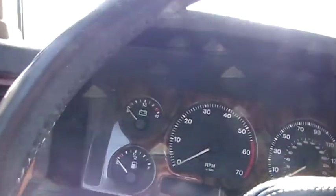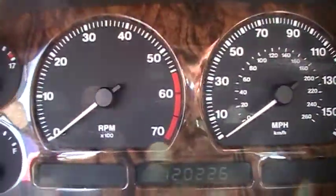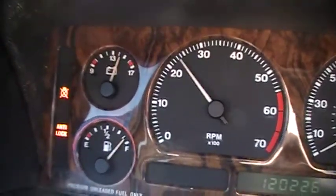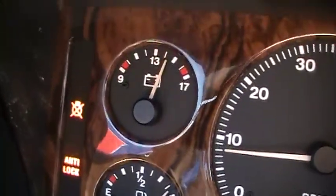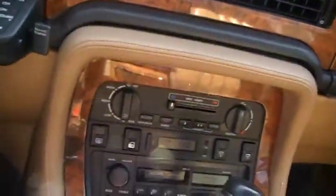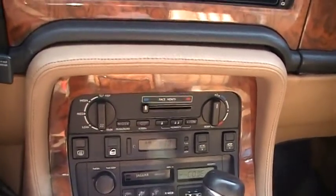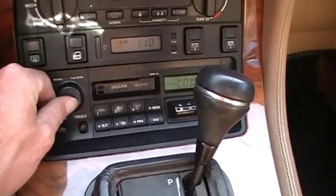Go ahead and start it up for you. It reads 122,260 miles. The anti-lock brake light and one up there for some kind of bulb being out is on. The car runs great, shifts great, but runs a little rough at an idle — needs some kind of a tune-up, I'll bet. And it needs the code for the radio.